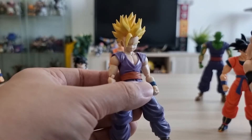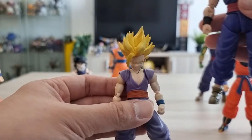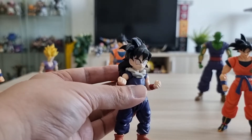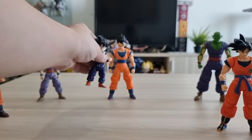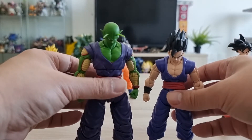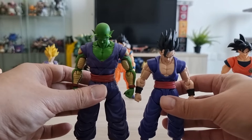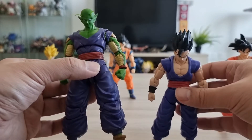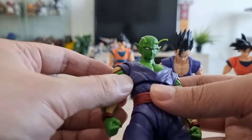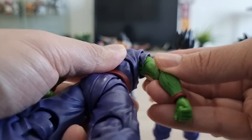I also have this Gohan — Kid Gohan — one of my favorites. And that's his uncle Piccolo, the father he never had. The scaling looks good. You know what — they should have implemented the same construction changes to Piccolo as well, because I really hate this sleeve thing on the Piccolo figure. They really should have implemented that.